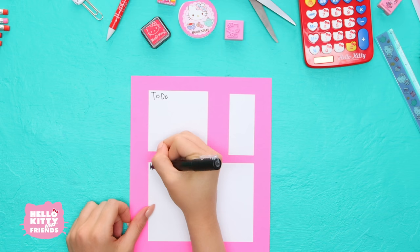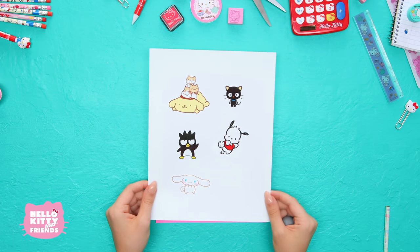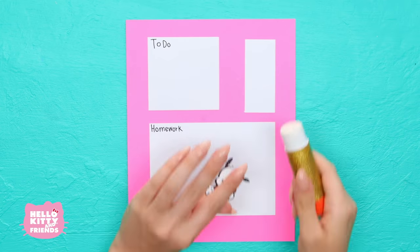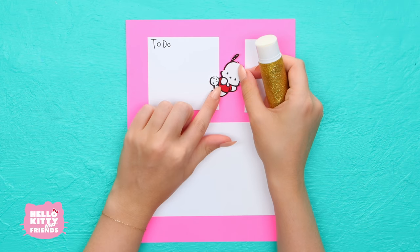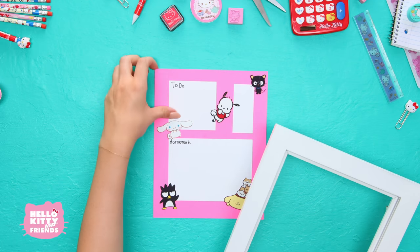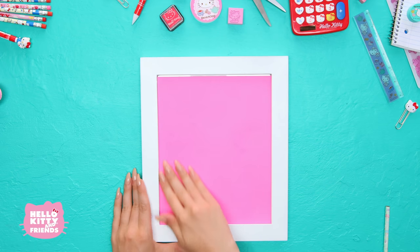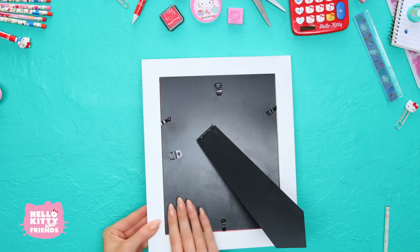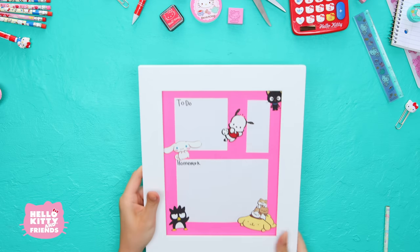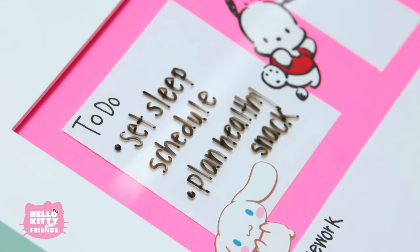Time to decorate with your favorite Sanrio characters! Use the printout, stickers, drawings, whatever you have. Once everything is looking just the way you like, reassemble your frame as if the scrapbook paper was your picture. And now you can write directly on the glass with a dry erase marker. We're going to write Hello Kitty's back to school tips on our dry erase board.